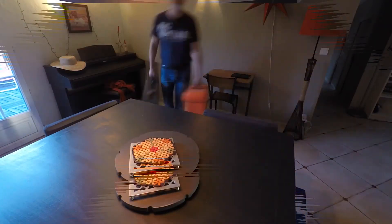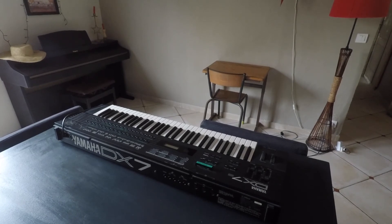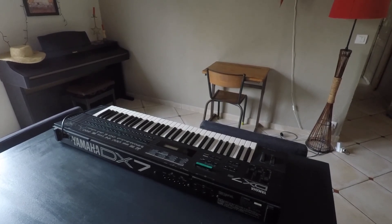Now I've had some problems with the sound on my DX7, so if anyone knows why there's a bit of a dirty, filtery, not-clean sound when you finish off a sound, let me know.